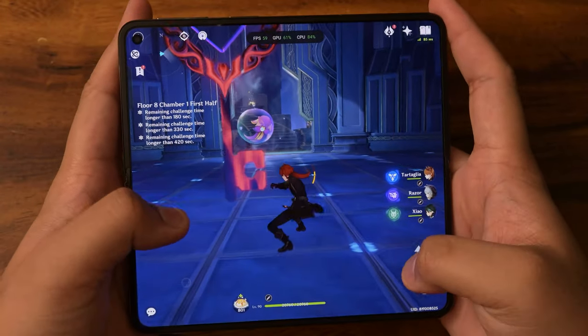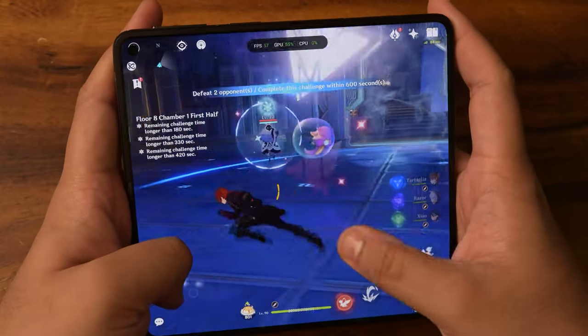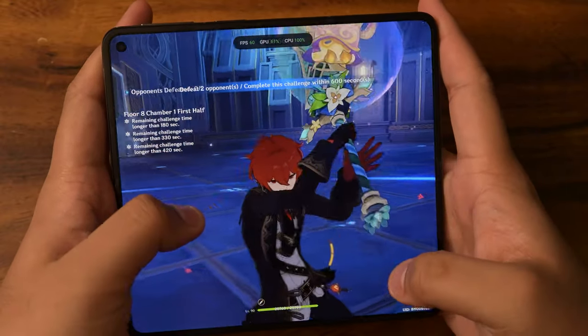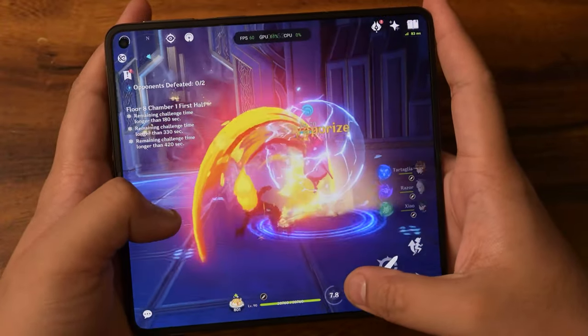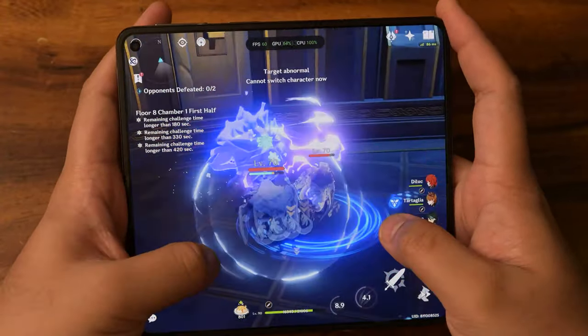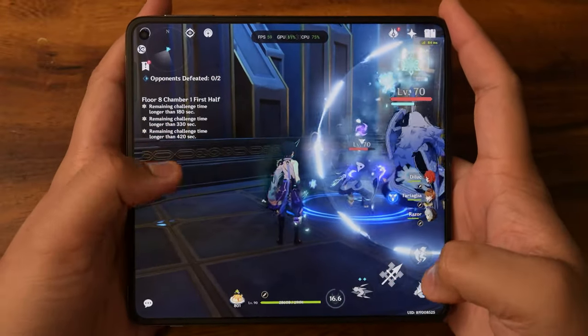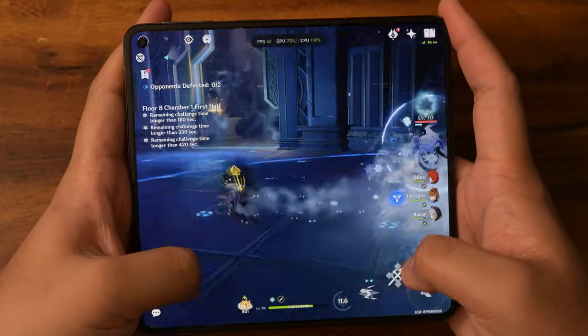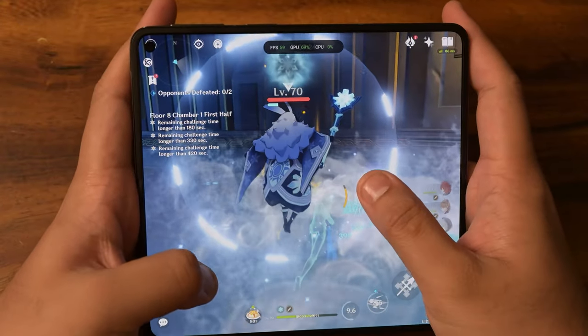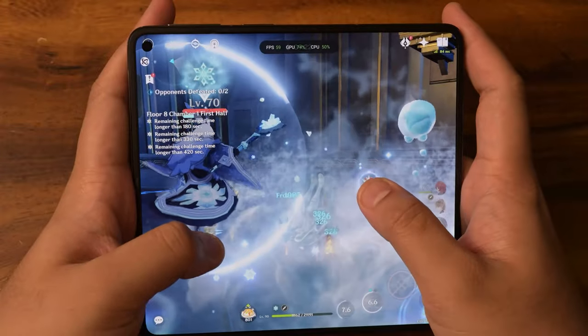First chamber time — very nice. Let's keep whacking them. Also, touch registration isn't that great, probably because I have such huge hands — that's the only reason I can think of right now.